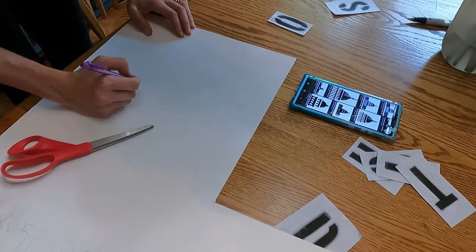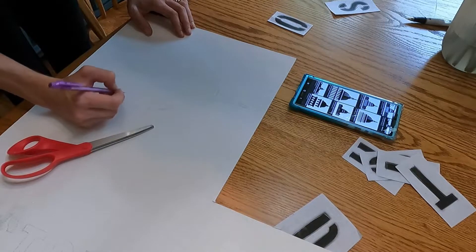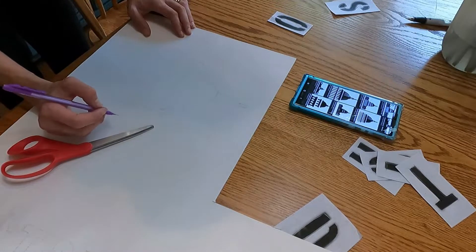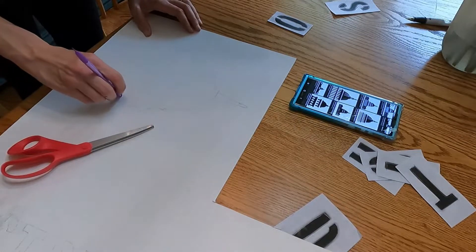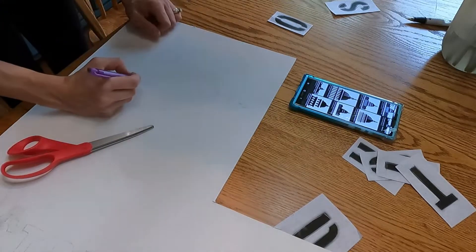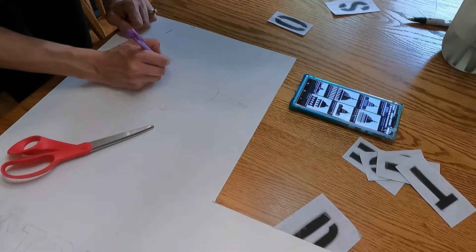So I literally sketched out my Capitol building picture that I wanted to cut out. I found some images on Google and I just kind of did everything by hand, eyeballed it all, and drew out my stencil.